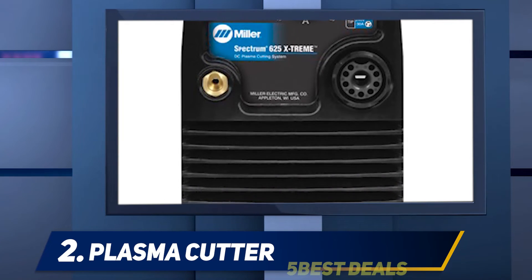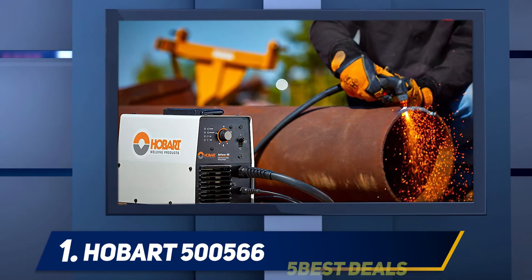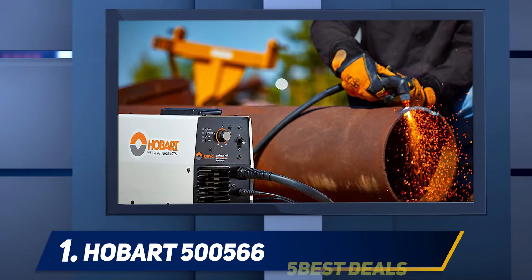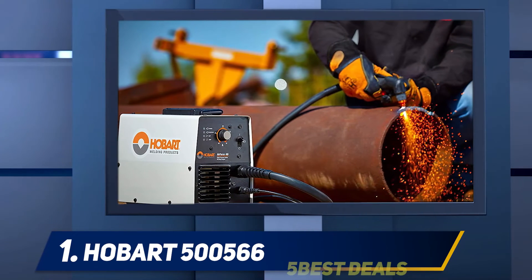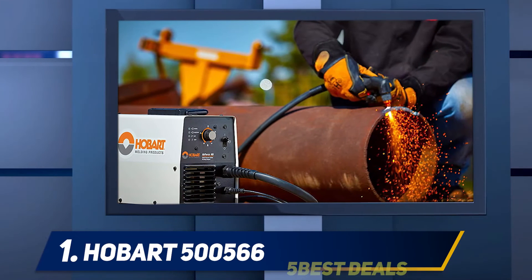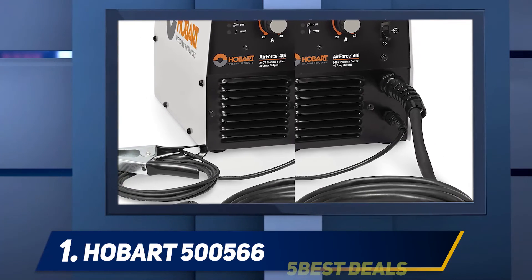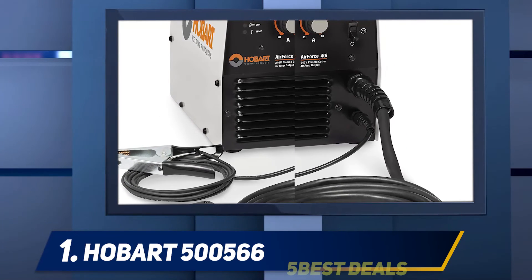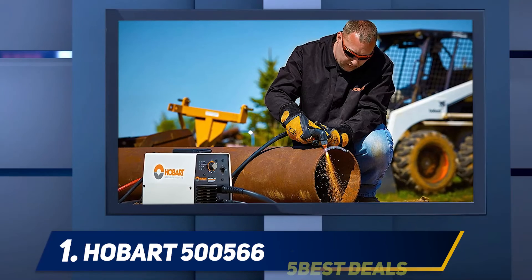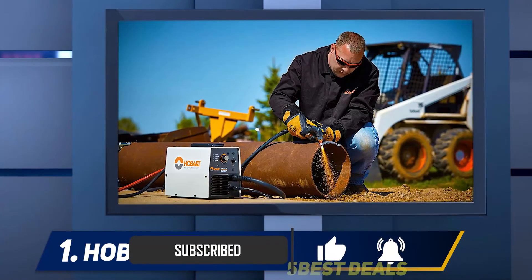At number 1: the Hobart 500566. The Hobart Air Force 40i plasma cutter is an impressive machine that's worth the price. It can cut up to 7/8 inch from a maximum 40 amp output. Hobart's wind tunnel technology helps keep the internal components from being damaged during the cutting phase. However, it's a bigger machine designed more for substantial cuts than finer work, which makes it less suitable for the hobbyist.